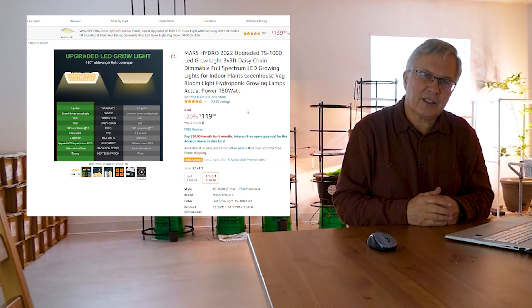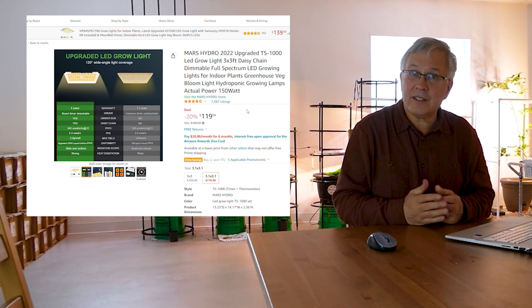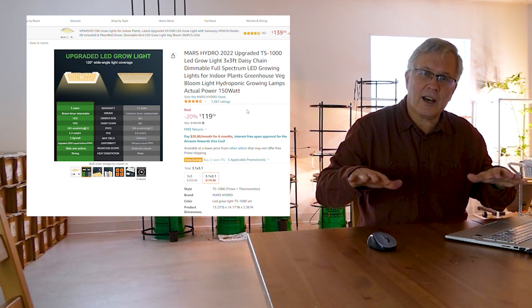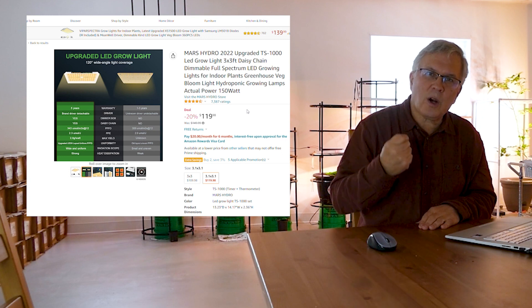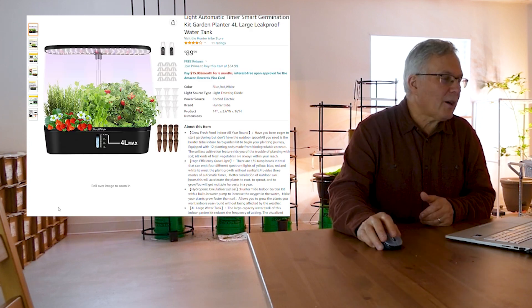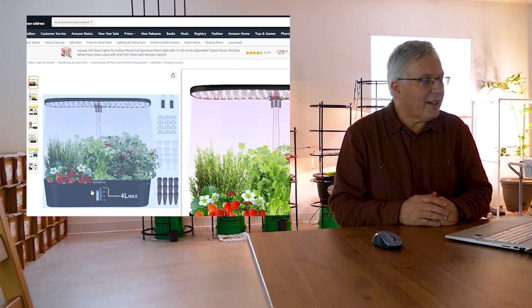You also want to look at the area you can actually plant in — that's really important. A light that covers three by three feet is one you can grow a lot of plants in. Get the right level of light and the right quality of light.